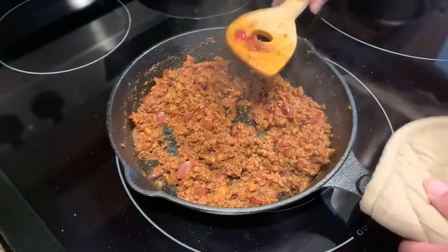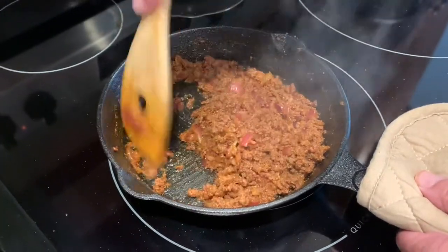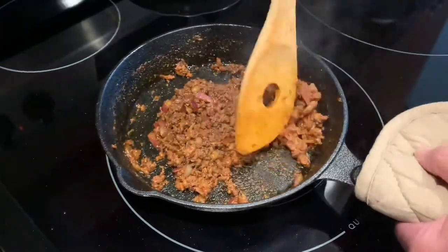The chorizo is finished cooking. I have drained the grease off of it, and boy that chorizo is smelling so good.